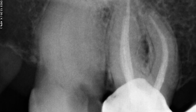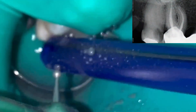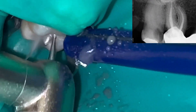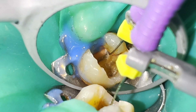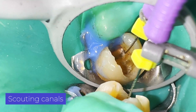We perform the access cavity and remove all the amalgam to inspect the chamber floor in search of fissures and cracks. We locate the root canals and managed to reach working length with some difficulty.